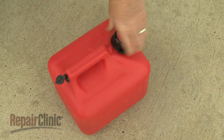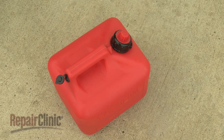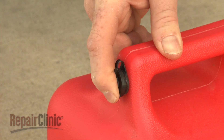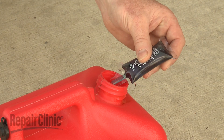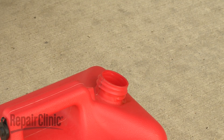You should store the gasoline in a clean, sealed plastic container approved for fuel storage. If equipped, close the vent when not in use and store the container away from direct sunlight. If you anticipate storing the fuel for longer than three months, consider adding a fuel stabilizer when you fill the container.